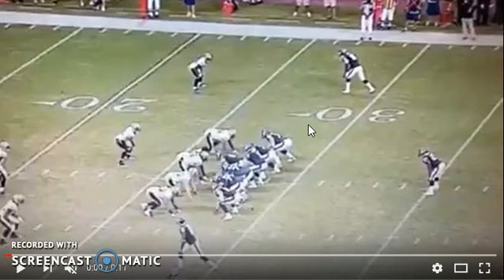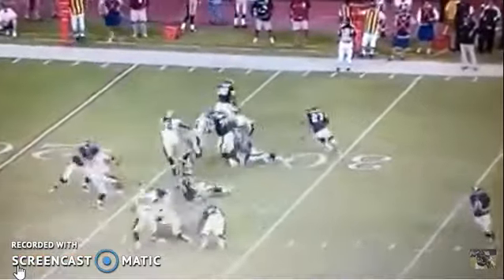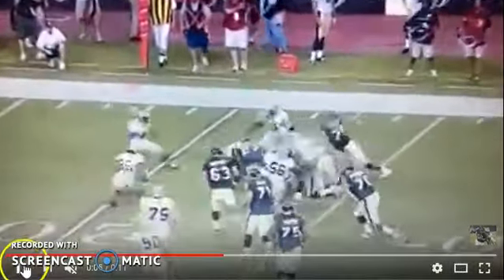Understand that — most likely the percentages go up. So if I read run, I can kind of inch in there, shuffle in, and shoot it. Beat the block, get up field, make him cut it up. If I know I can't get inside, I need to maintain my leverage. Let me show you again — I saw I couldn't beat him inside, but I still got in on the tackle.